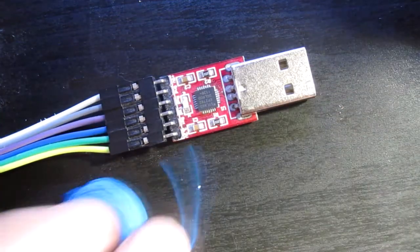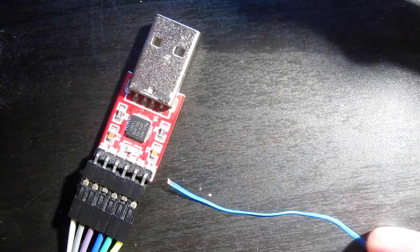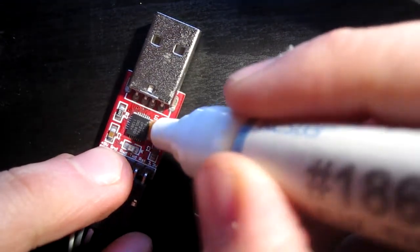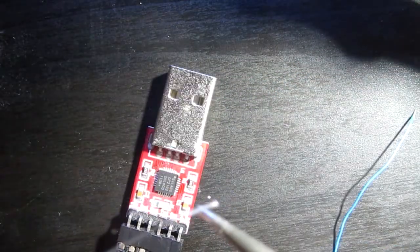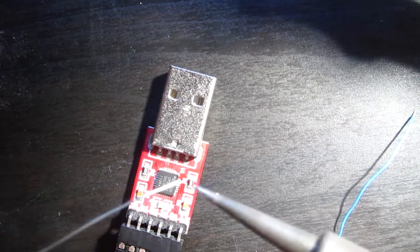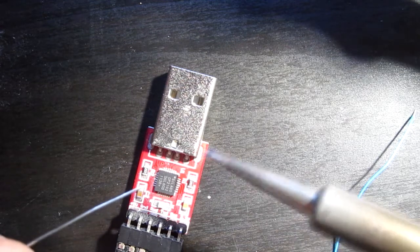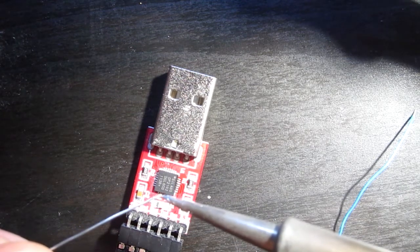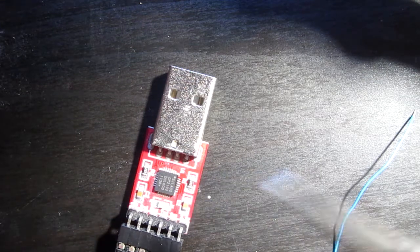And the wire I want to use is this. Let's add some flux. Using a small soldering iron tip, which is cold by the way. So I'm using a small tip, a little bit of solder. I think I'll add a bit of solder to the pad and try to add the wire afterwards.